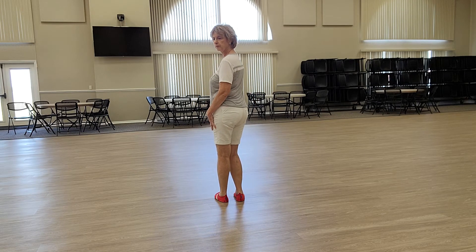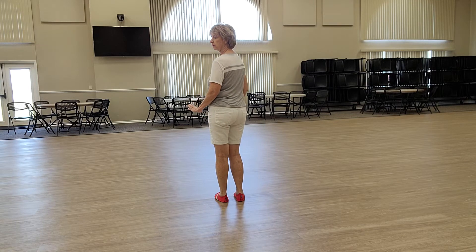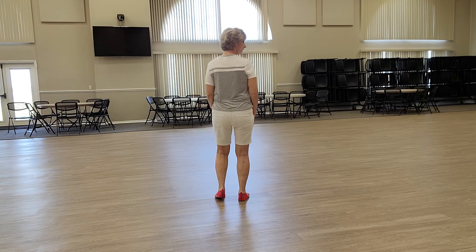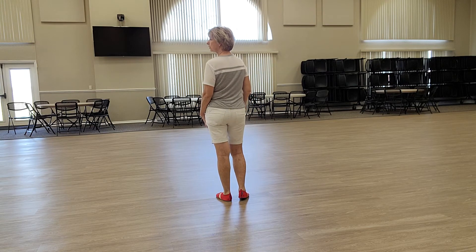Now we're going to do the first four steps again, where we just do four heels. Ready, and right heel, left heel, right heel, left heel. Now we're going to turn.